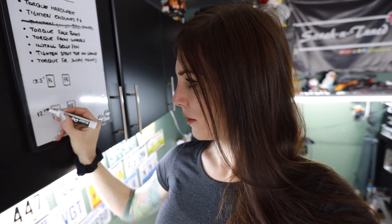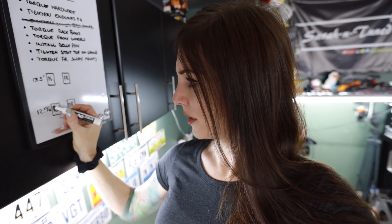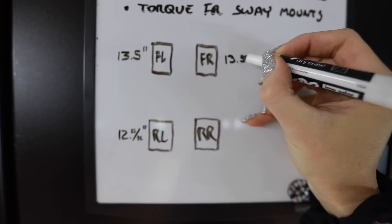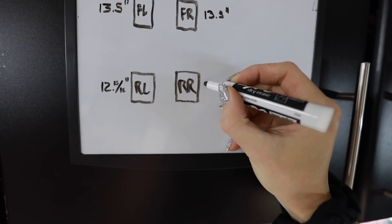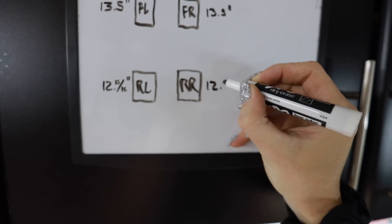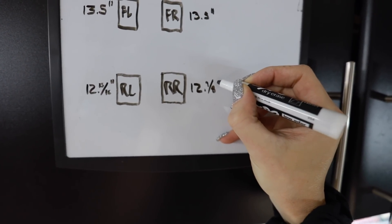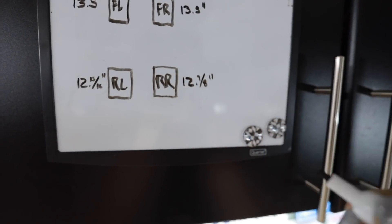12 and 15 sixteenths of an inch. Somebody is cringing that I'm doing this in SAE and not metric — I'm sorry, I don't have a metric tape measure. The other side is 13.5 — same. The last one is about seven eighths off. It's pretty damn close, might just be my measuring, but close enough.